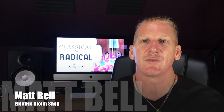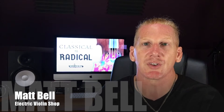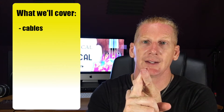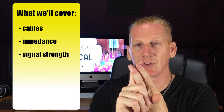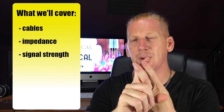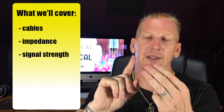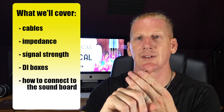Hey everybody, Matt Bell with the Electric Violin Shop. Welcome to another installment in the Classical to Radical video series. In this video, we're going to talk about connections — cables, what the different kinds of cables are that you'll find in a rock and roll or pop setting. We will talk about impedance and signal strength, some technical concepts you need to understand. And we'll talk about DI boxes and how to connect to the soundboard.